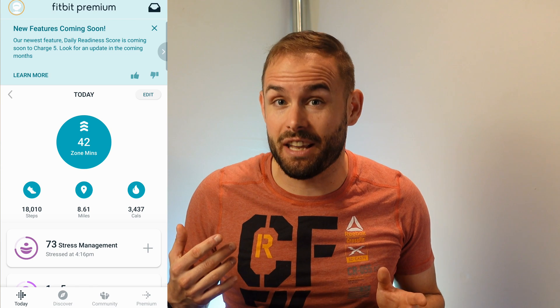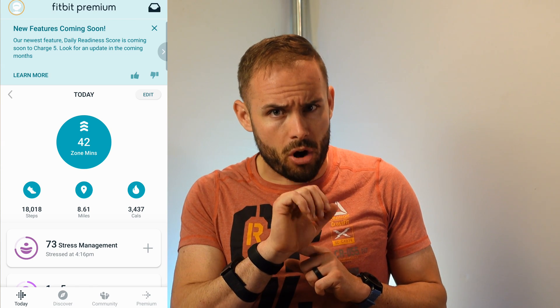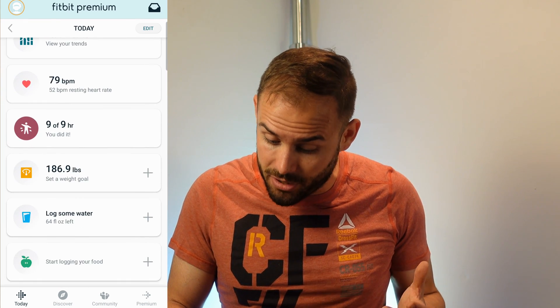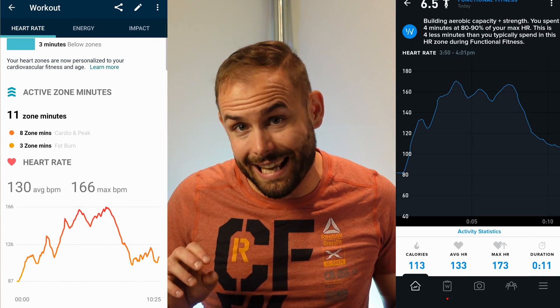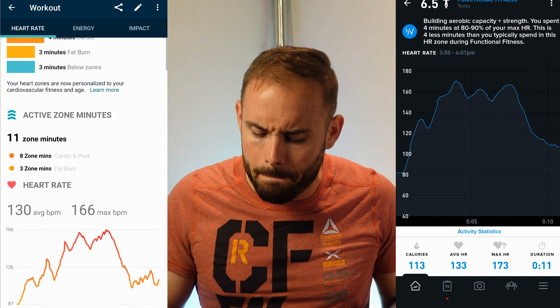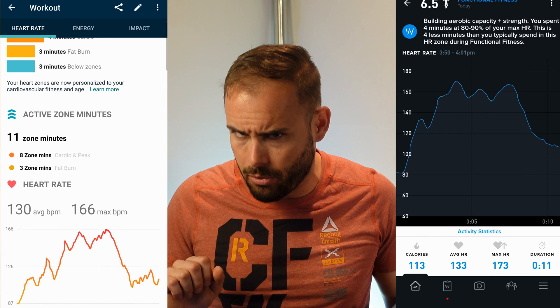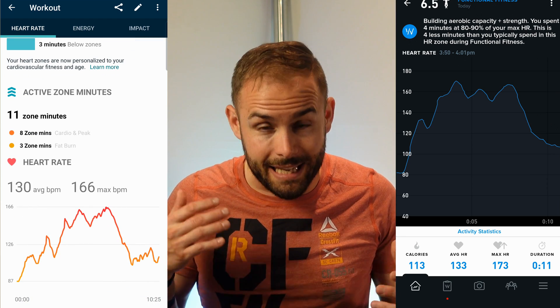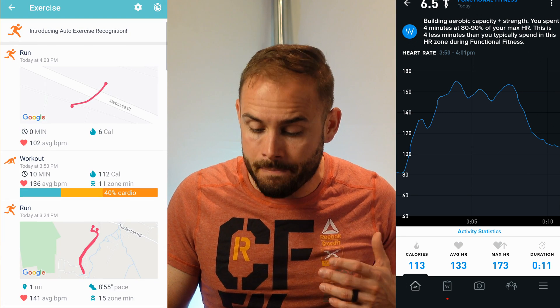Let's get into fitness and sleep tracking. Starting with fitness — I was a big fan of the heart rate tracking, especially in high-intensity interval training. I did see it lose my heart rate every so often when I was flexing my wrist, but during the actual workout on the app I didn't notice it drop. In general, it kept my heart rate going fairly well, maybe a little on the lower side compared to my Whoop, but it did great keeping that heart rate up accurately.